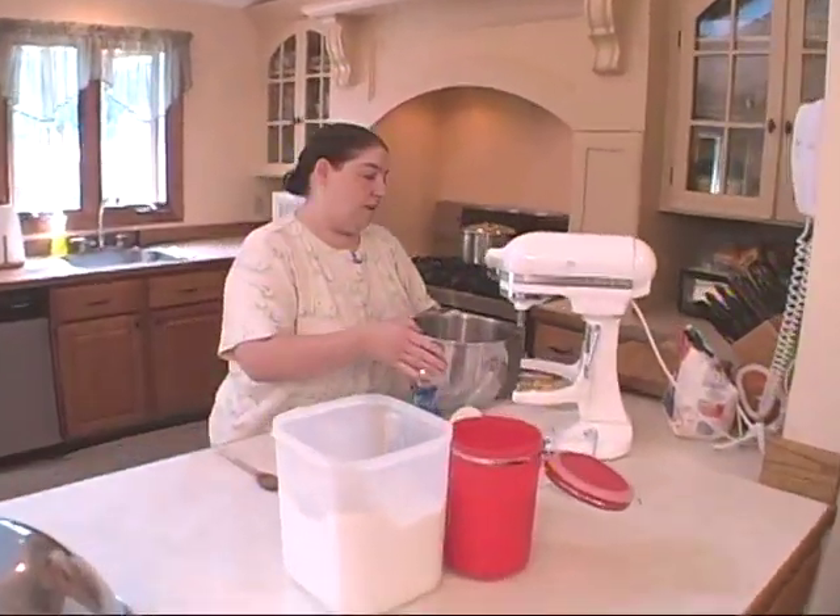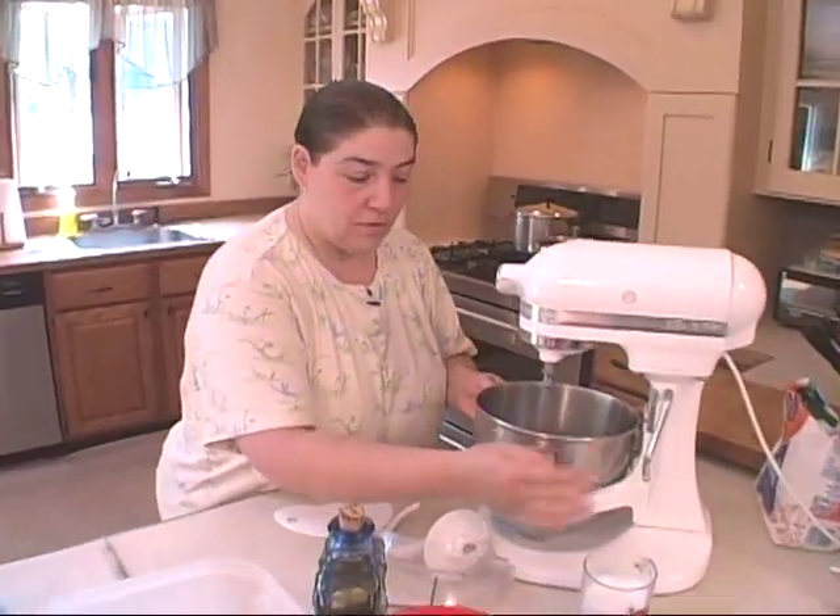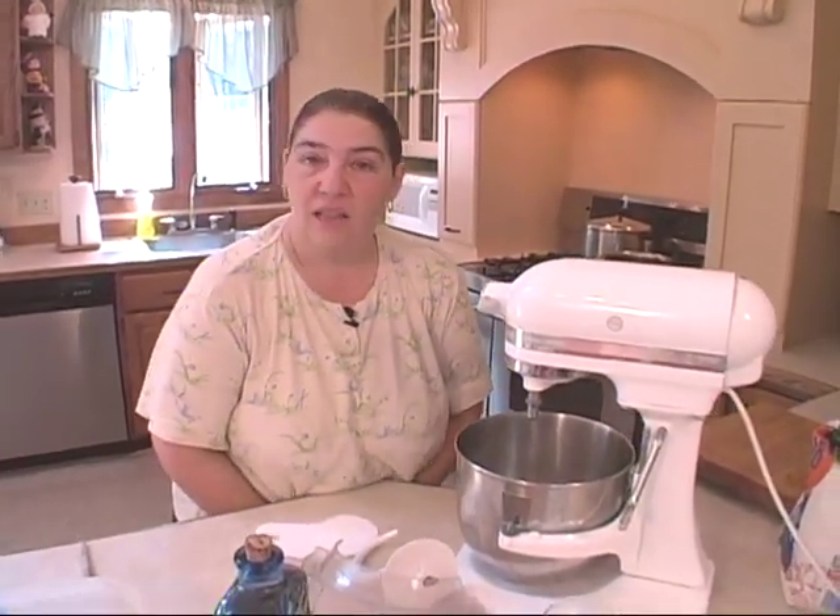Welcome to Tina Cooks. Today we're doing pizza. We're also going to do a pizza frizza, which is a fried dough, which I ate when I was young, growing up. Loved it.